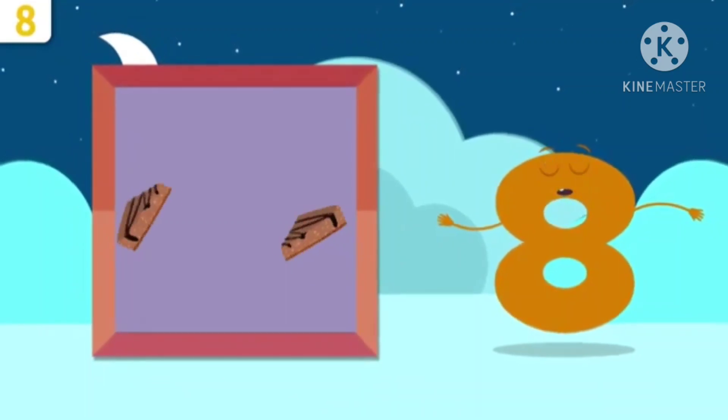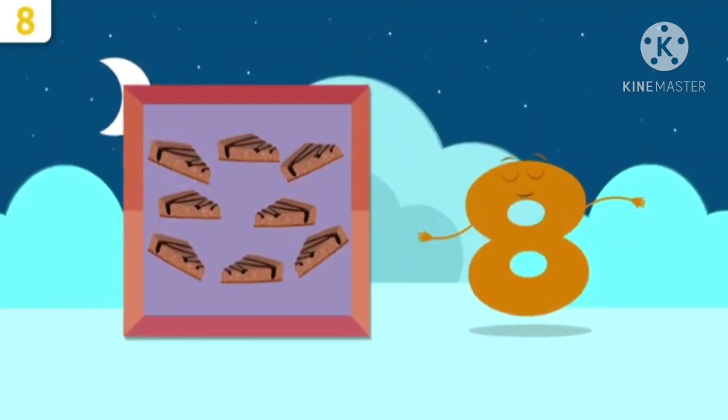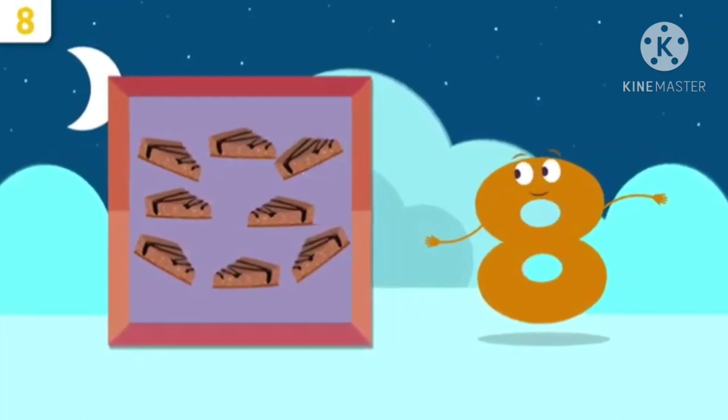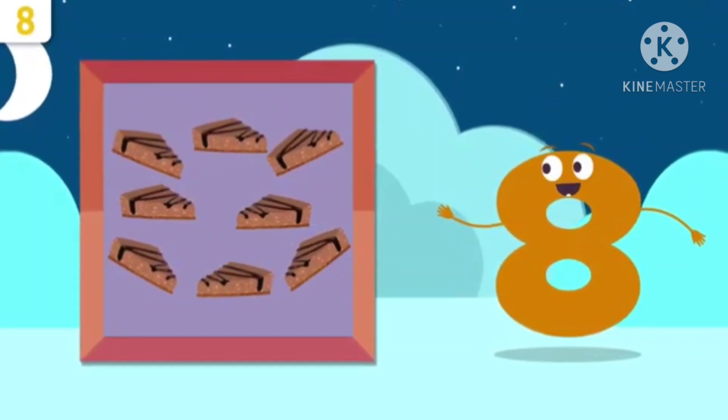Now here are some yummy cakes. How many cake slices are there? 1, 2, 3, 4, 5, 6, 7, 8.